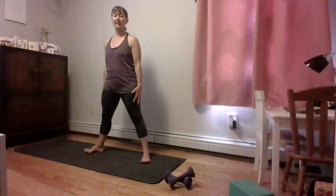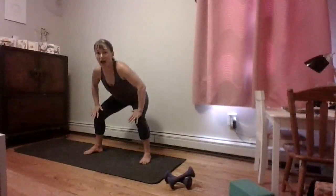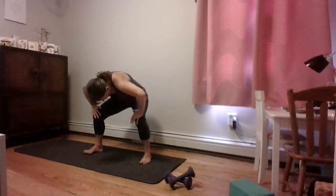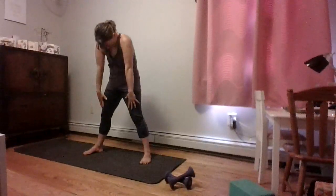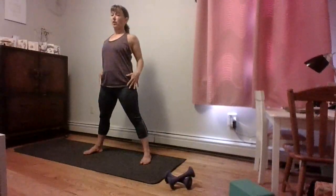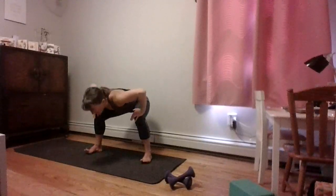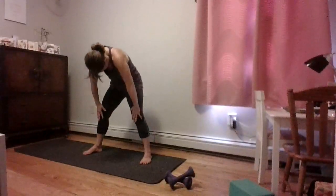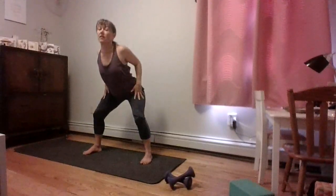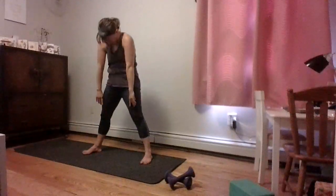Let's get started. Feet a little bit wider than hips-width apart, toes slightly turning out. Slide your hands right down the front of your thighs and your hips back and down, coming into a squat position. As you exhale, round the spine and slowly roll your way up — head and shoulders come up last. Pull the elbows back, squeeze the shoulder blades together, then slowly roll it down again. Let's do three more — with each one you might get a little bit lower as you warm up into your hips.